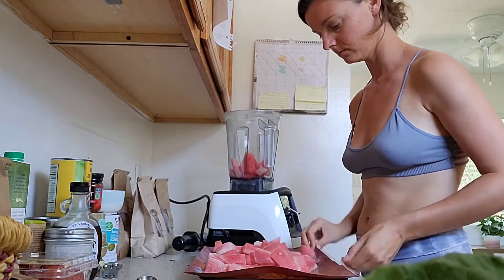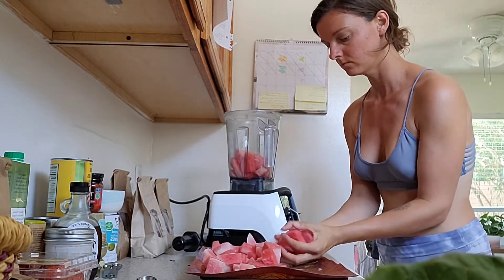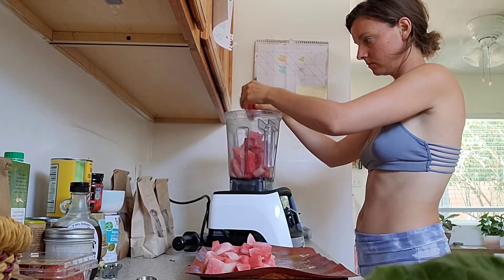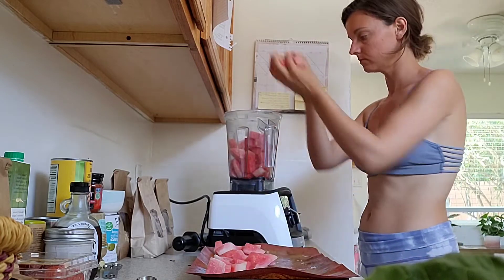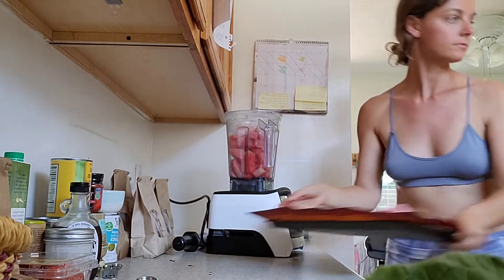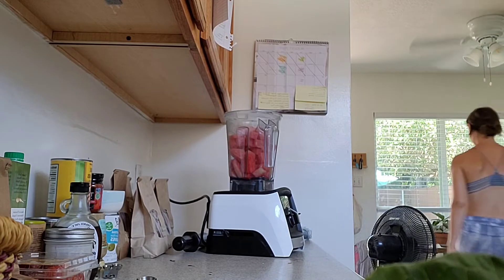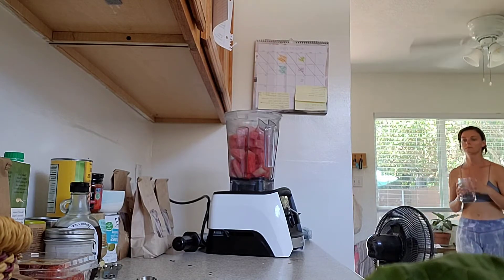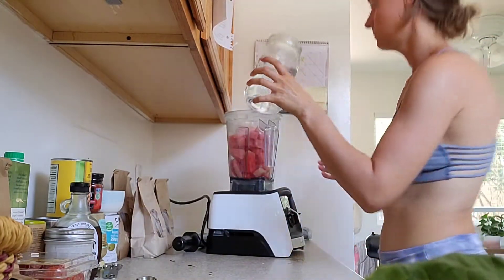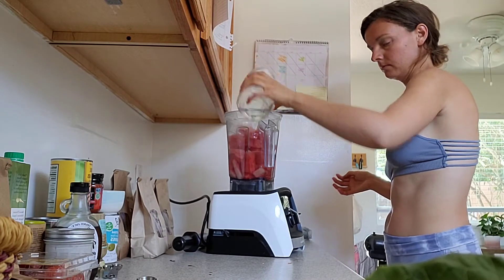Once your watermelon is frozen to your liking, go ahead and stick it in your blender. Once all your watermelon is in the blender, go ahead and add some water. You can choose how liquidy you want it to be or how much of a slushy-like consistency you want it to be.